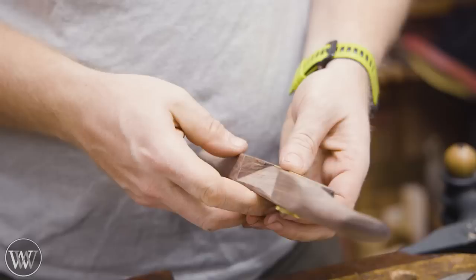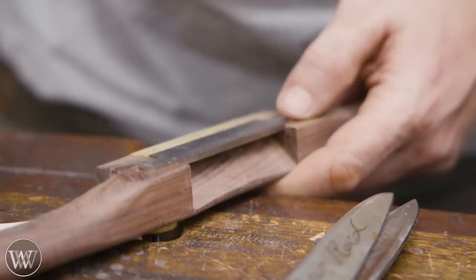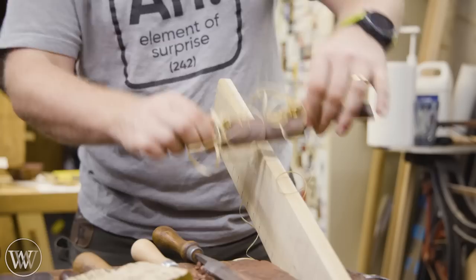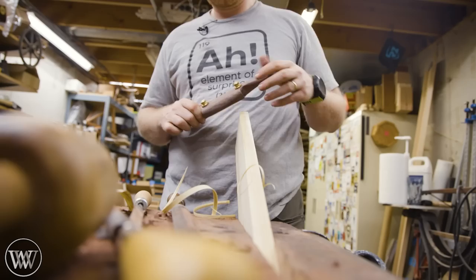The adjustment posts thread into the body and the spokeshave blade pushes up against these, so you can move those nuts on the back to actually push the blade in and out — that adjusts the depth from the back. The posts thread into the blade itself and then into the brass pieces in the back, and then there are locking nuts that go down and lock into the depth nuts.